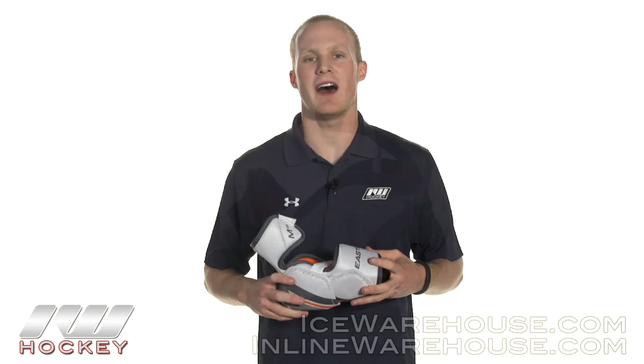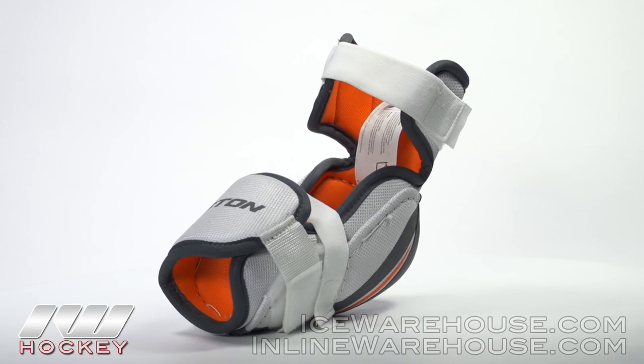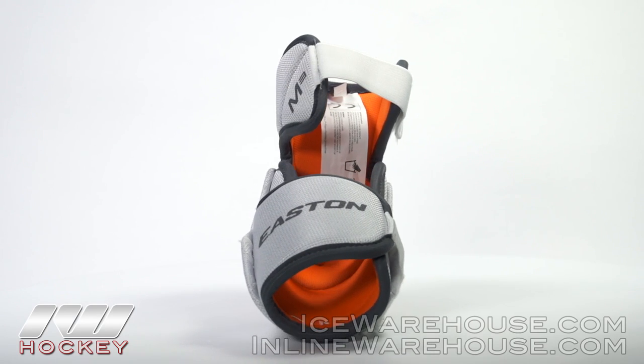Hey guys, thanks for stopping by The Warehouse. My name is Chase and today we are going to be checking out the Easton Mako M3 elbow pad. This is the entry level model in the Easton Mako line, so you are going to get this at a really great value and you are going to get some of the cool features that we saw throughout the rest of the Makos.